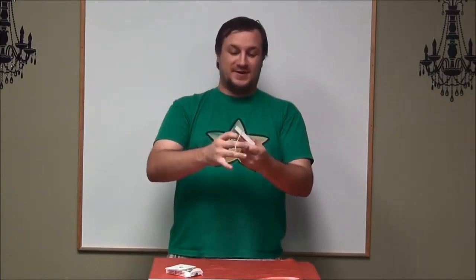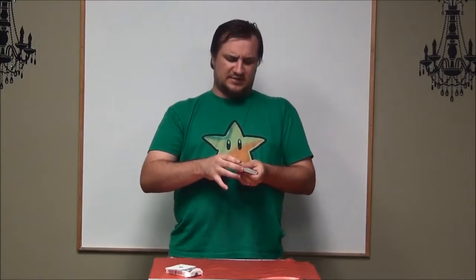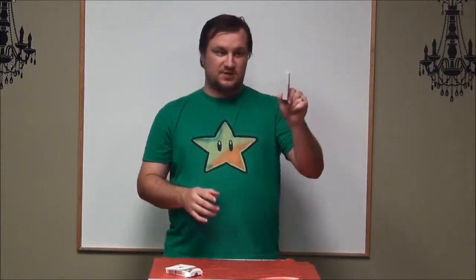Now this is just a deck of cards — the selected card is not in there. You can do whatever with this deck; it doesn't matter, because you've already got the card in between the friend cards. I do the rubber band because it makes it impossible for the card to get out of there — it's not getting out at all. So you've got your rubber-banded bound card.